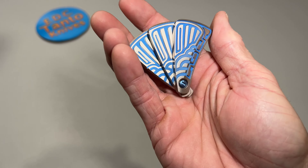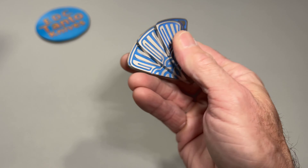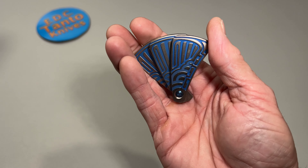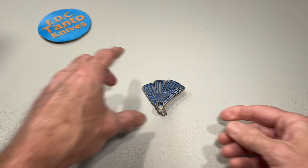I look forward to definitely fidgeting with it more, and we'll get back to you guys on how we like it. We'll probably just do a full review of everything together and see how it goes. So there you go — that is the Mui fan slider. Alright guys, have a great day. We will catch you next time.